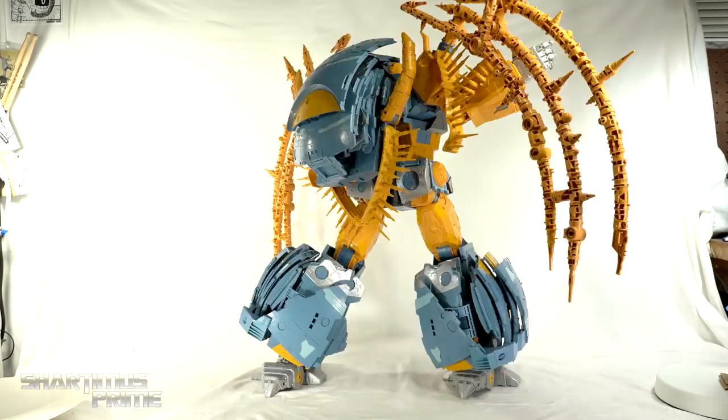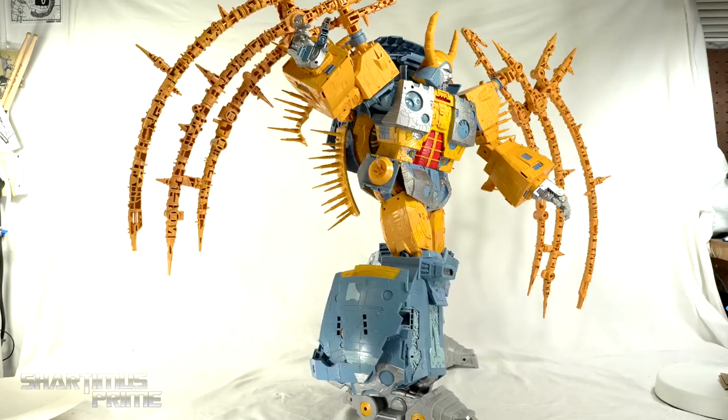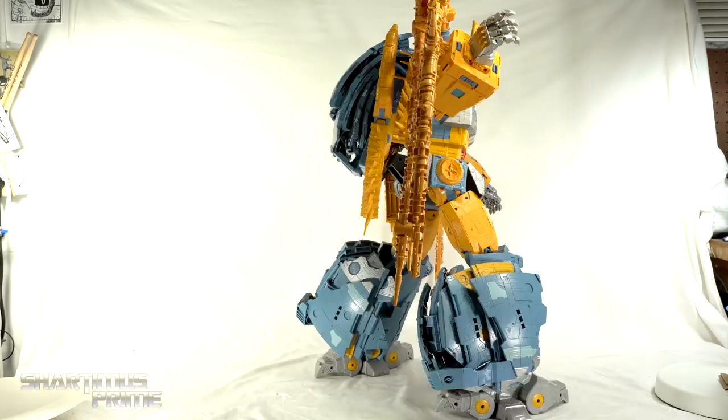And now we have Unicron in his robot mode — just looking absolutely amazing. Oh my goodness, this is looking great. Let's get a closer look.